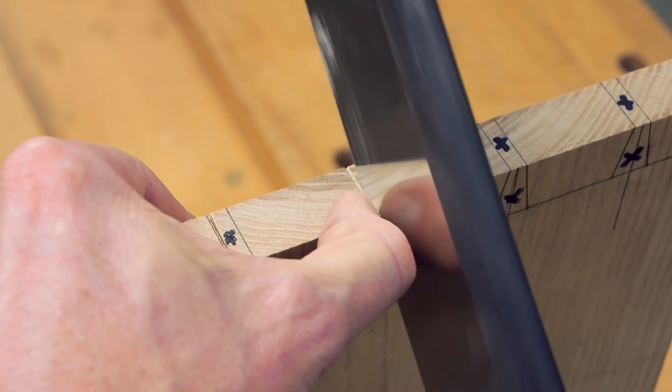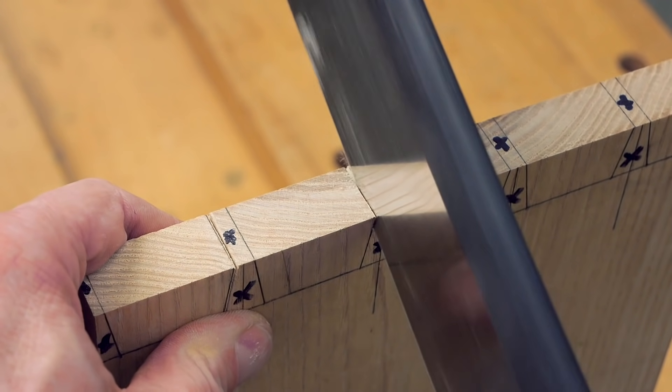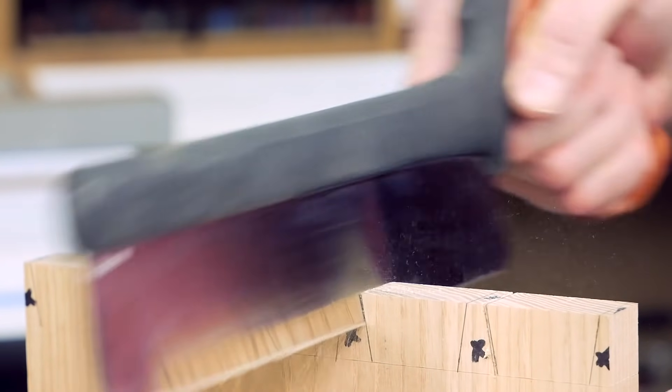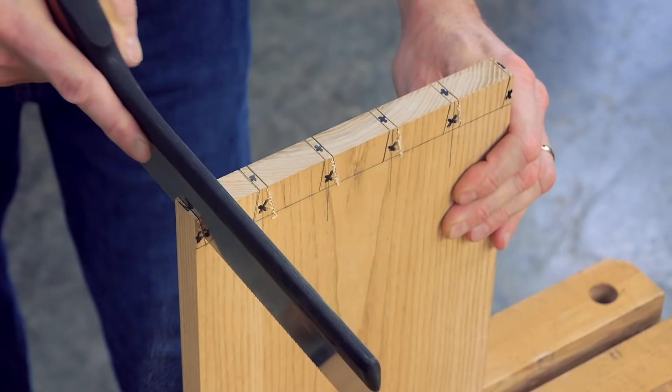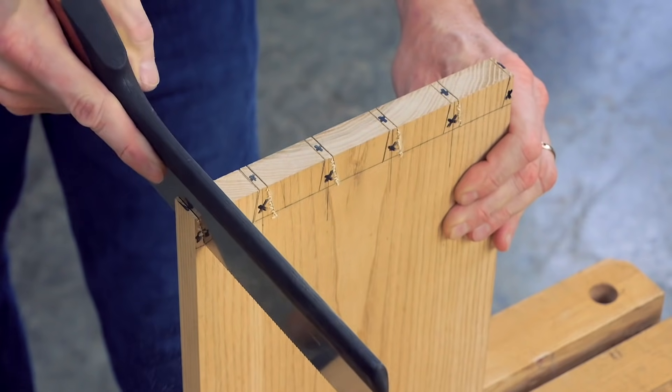In order to saw tails and pins well, you have to be able to do three important things: start the cut accurately on your layout lines, then cut straight and evenly down to the baselines, and finally you have to cut accurately over and over again — especially on the pin boards, because the pins have to fit the tails.